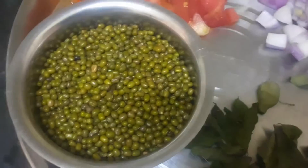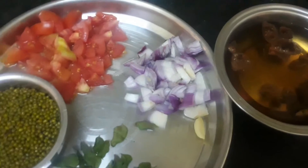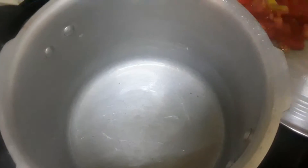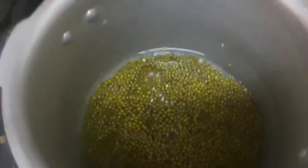Pachapayar colambi is made with a cup of pachapayar. We will cut 2 pachapayar — 1 cup of pachapayar. We will prepare the pachapayar and get 2 cups of it.